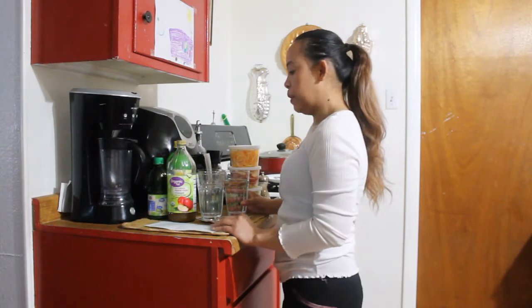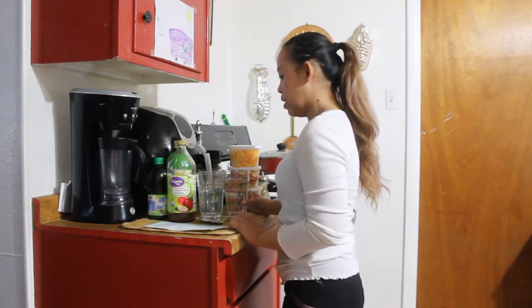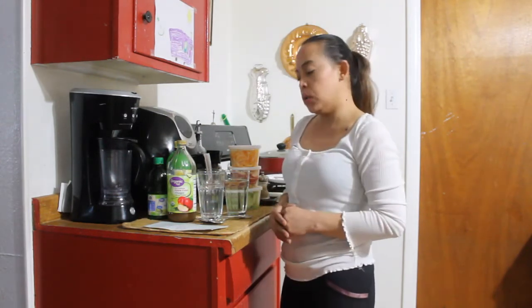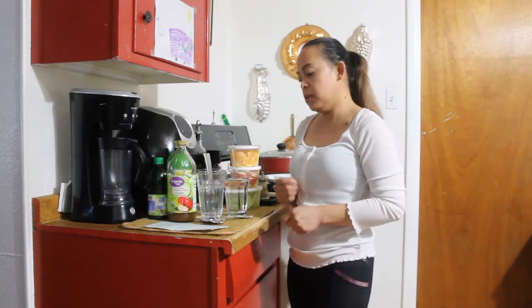Detox water is good for weight loss. It's been claimed to help remove toxins, help weight loss, balance your pH, and boost your immune system.